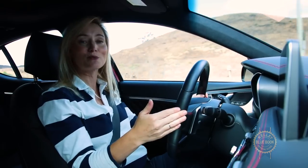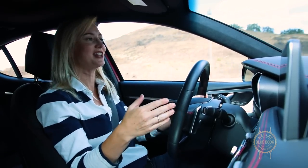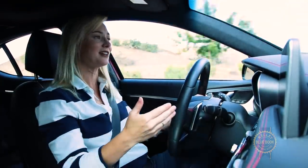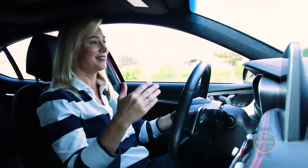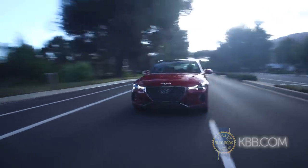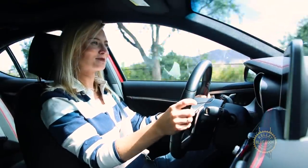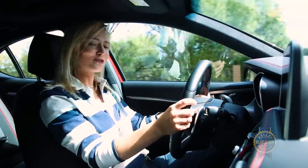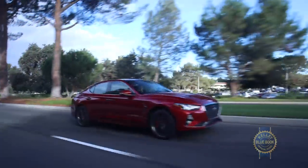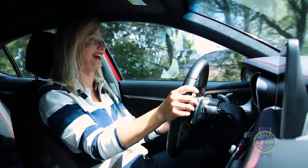This car is equipped with the larger 3.3-liter turbocharged engine and it's punchy in all the right ways. It's got a lot of early torque and if there's any turbo lag it's minuscule. Shifts on the standard eight-speed automatic transmission are well-mannered and the throttle does not make you work very hard.